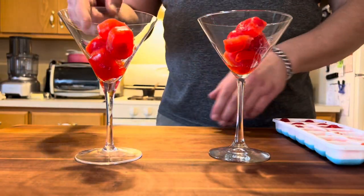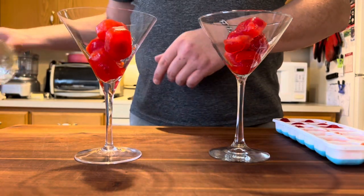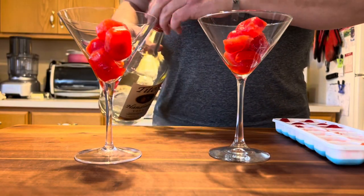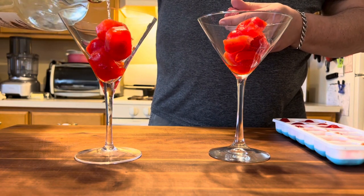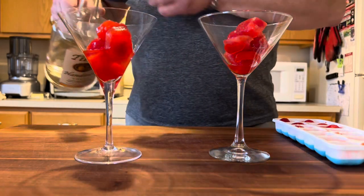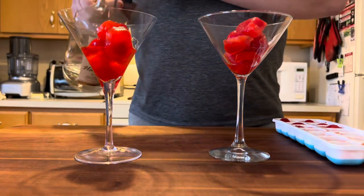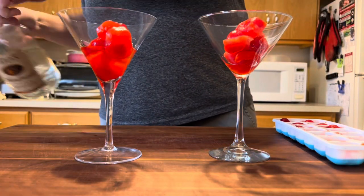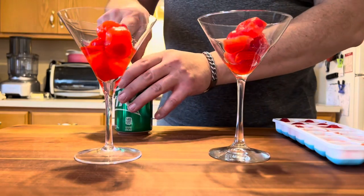This will be the kids' version and this will be the adults'. For the adults, we're gonna do pretty much the same thing but add a little bit of vodka, because I think vodka and lemon-lime soda with some maraschino cherries is just a perfect adult version of the Kitty Cocktail. About a shot of vodka in there — that looks pretty good.